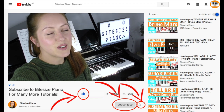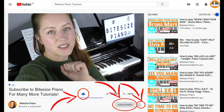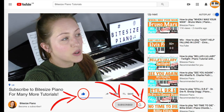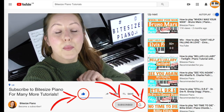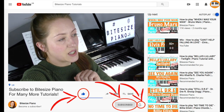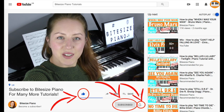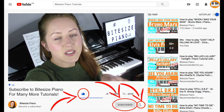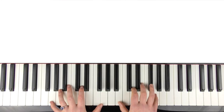Just quickly before we continue — if you are enjoying the video so far, please consider hitting that like button and say hi in the comment section below. If you're brand new here, please consider subscribing and make sure to hit that notifications bell so you're notified every time I upload a new tutorial. I've left a load of playlists in the description as well to get you started. I hope you enjoy the rest of the tutorial — let's continue.